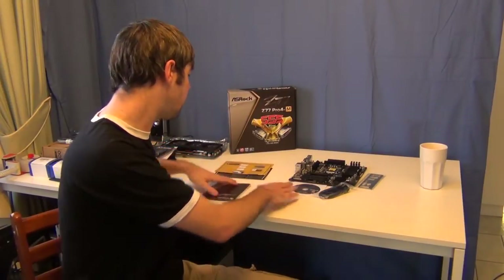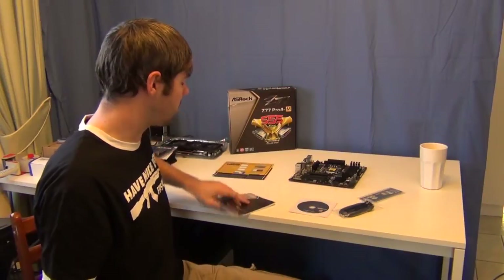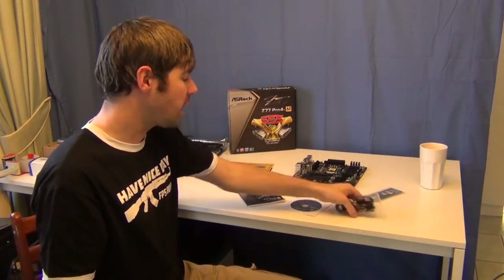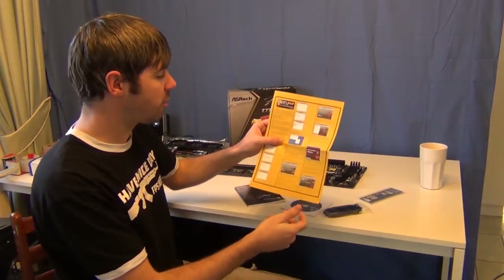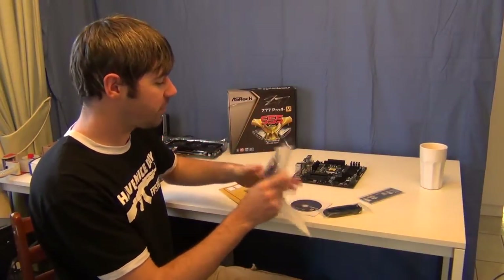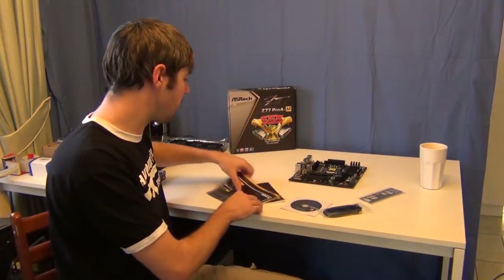So let's look at the board itself. Obviously it comes with the rear I/O shield, you've got your user's guide there, your driver disc. And it comes with two SATA 3.6 gigabit per second cables. And then it's just got some stuff on Virtue MVP and some other things about X-Fast, just to give you a bit more info on that.